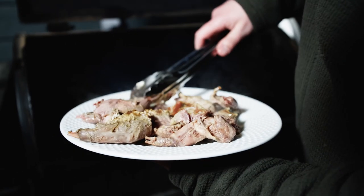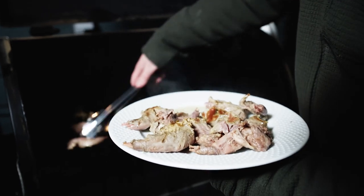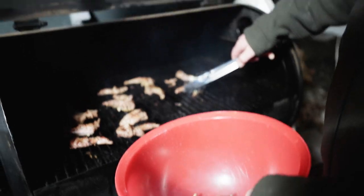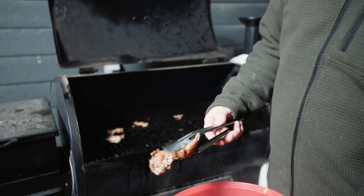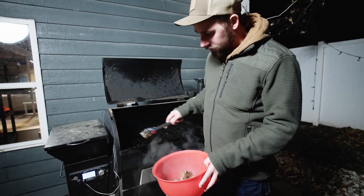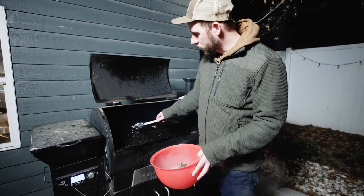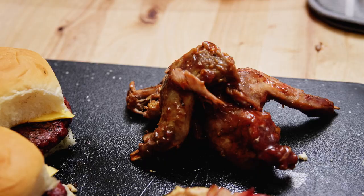We cooked the squirrel all day in the slow cooker, then put them on the grill to firm them up, covering them in barbecue sauce before serving. We did go a bit long — we went from about 12:30 to 7 on low in the crock pot, which was a bit much, and some of the front legs are falling apart. Could have dialed that back a little, but squirrel meat is really tough so it's better to cook it down and tenderize it.